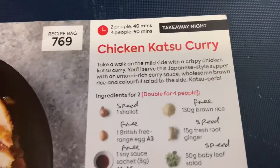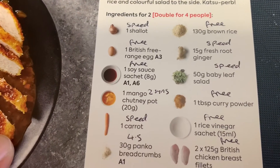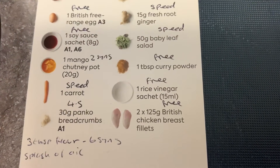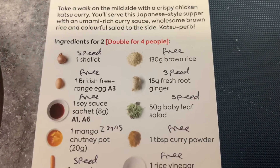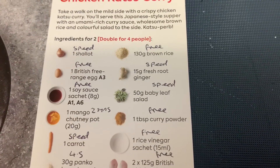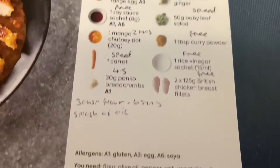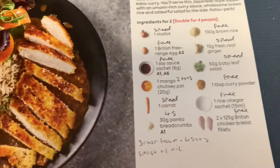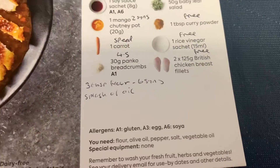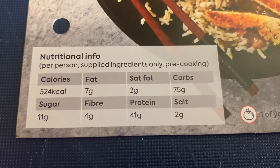Today I'm making chicken katsu. Here's the recipe card. We've got one shallot, one free-range egg, soy sauce, mango chutney, carrot, panko breadcrumbs, two chicken fillets, rice vinegar, curry powder — I'm not using the salad, I don't think salad goes with a curry. We also have root ginger and rice, plus flour, olive oil, pepper, salt, and vegetable oil. The nutritional information shows 424 calories.